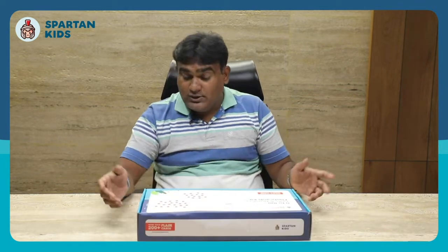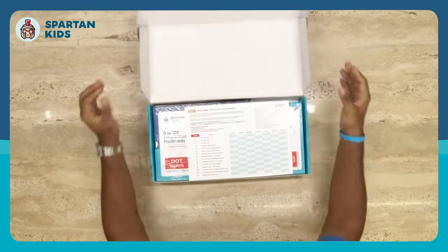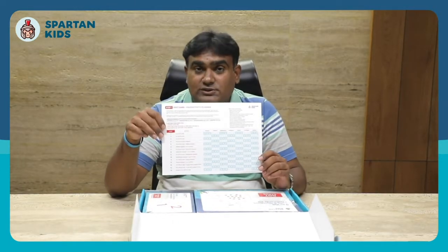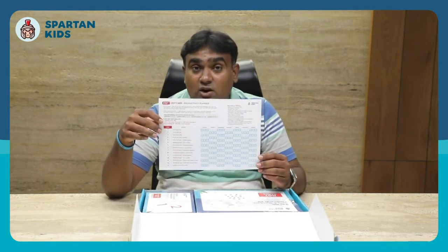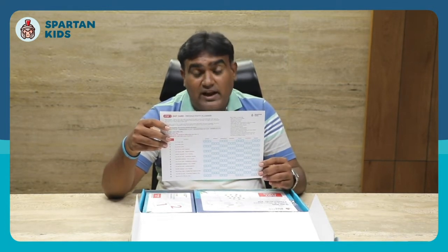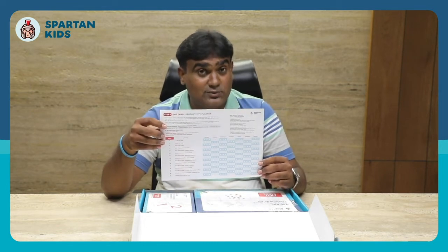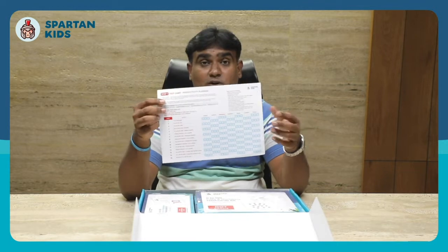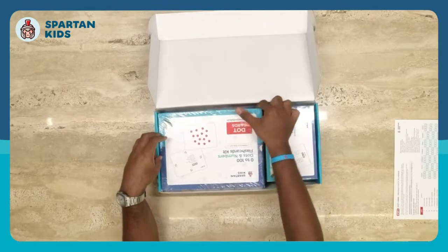Let me open the box. The very first item inside is the product planner sheet, which is very handy and useful because it has all the information about how to use this product. You can use it in multiple ways. The planner sheet also has some basic rules to go through before starting the activity, and it includes a daily planner to track which activity you've done on which day.